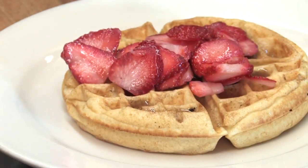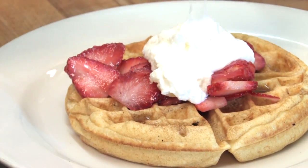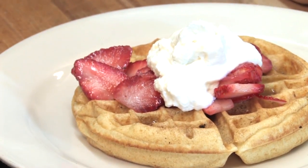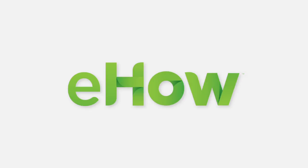Some fresh strawberries and some whipped cream. That's our sourdough waffle. This is Chef Carlson from Italian Colors Restaurant in Oakland, California, saying it's not just for breakfast anymore. Thank you.